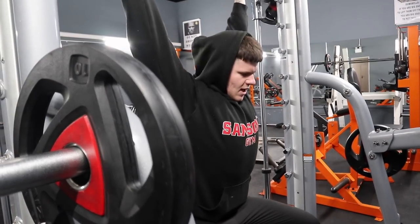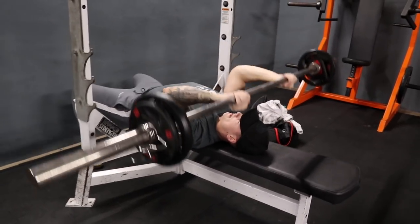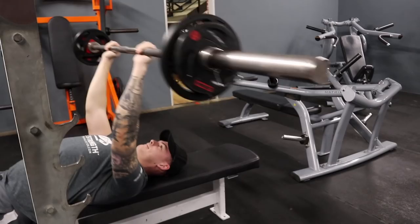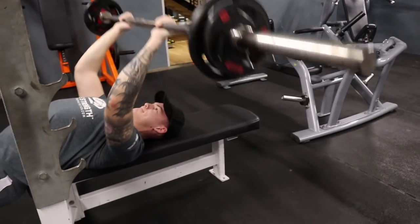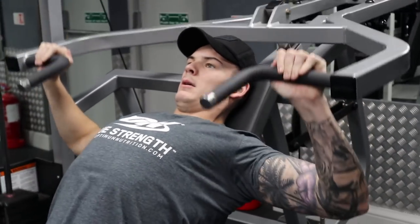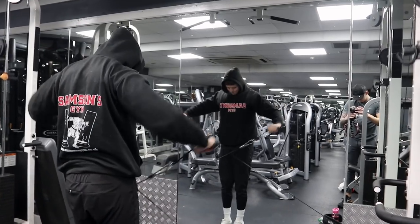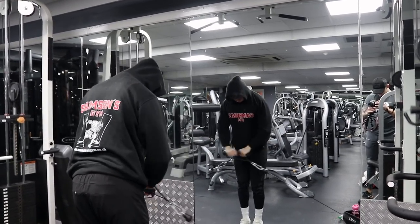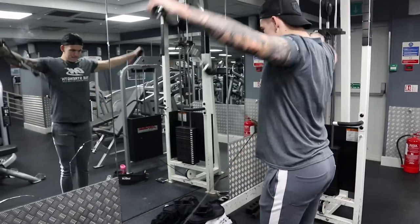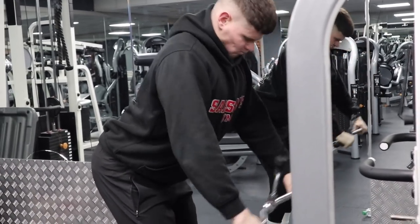I've been using the Smith machine overhead press as my main compound shoulder movement for a while now. We then went to a skull crusher with a barbell — heavy chest, heavy shoulder, and heavy tricep movements. After that we went into supersets, staying around 8-10 reps for heavy movements and 12-15 for the superset work. First superset was incline chest press into cable flyers, then a shoulder superset of cable side raises holding the opposite side to lengthen the contraction.